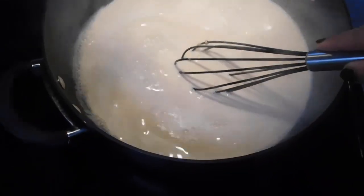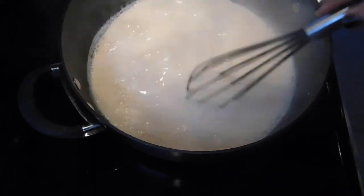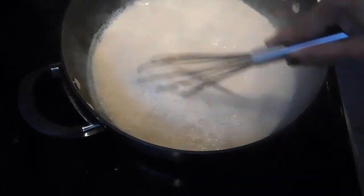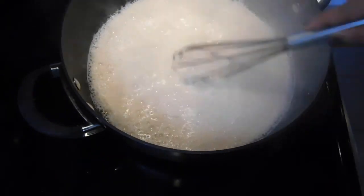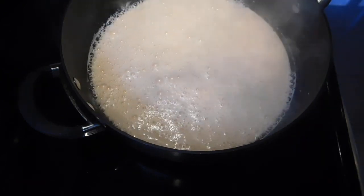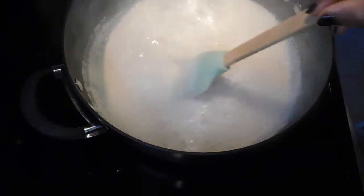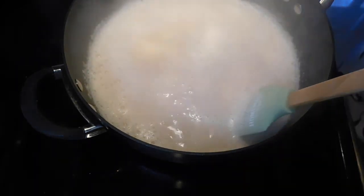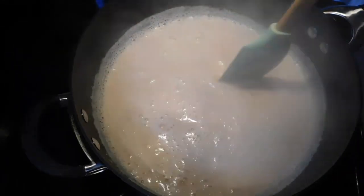So once you add it into the milk and give it a good whisk, all those particles will disappear and the color of the milk will change into a beautiful light brown color. Once we add the caramel, keep stirring in between and make sure it doesn't burn — we have it on a medium flame. Next we are going to add our semia. You don't have to wait for it to boil. I have my semia in the milk now. Give it a good stir, mix it well, and let it cook.